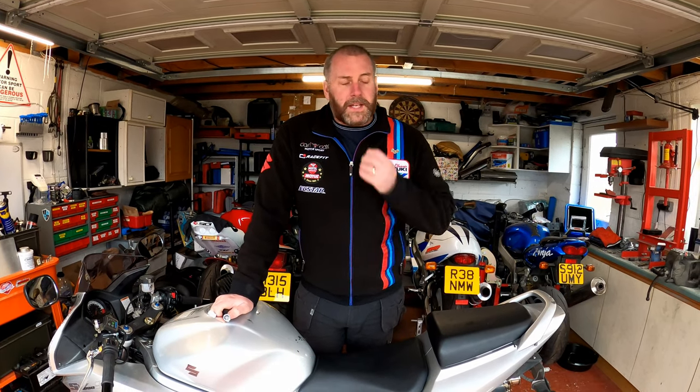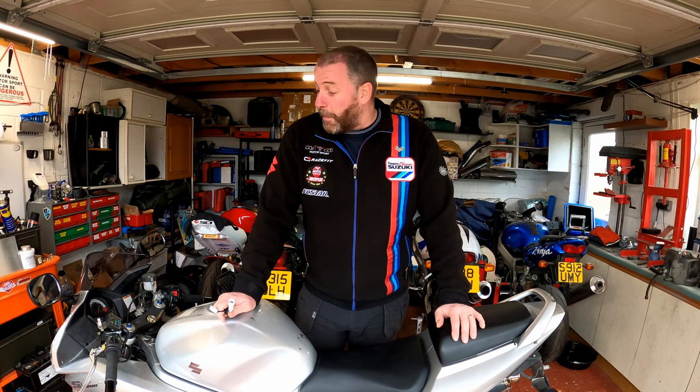What a timing retard eliminator does is advance the timing ever so slightly. By default, what Suzuki have done with this particular model is they've retarded the timing in the first four gears. I'm not sure exactly why — probably an emissions thing, or possibly just to reduce the torque through those gears to make it a little bit more manageable.